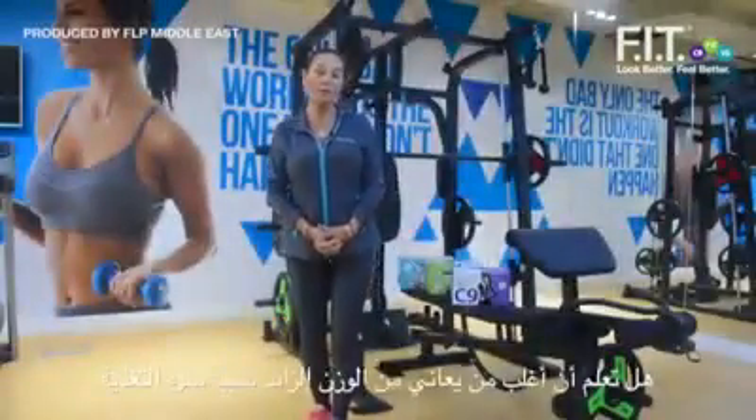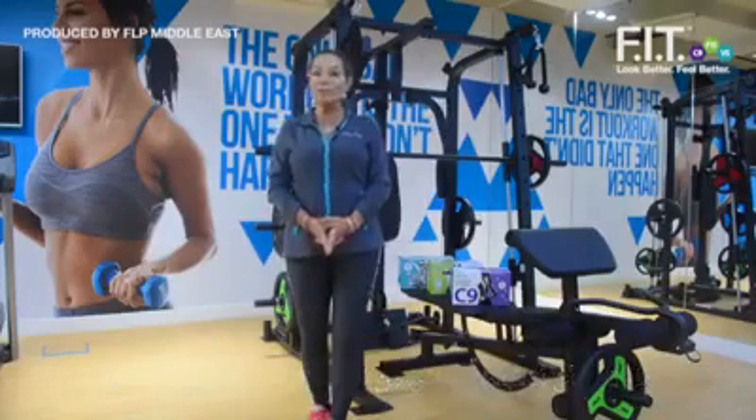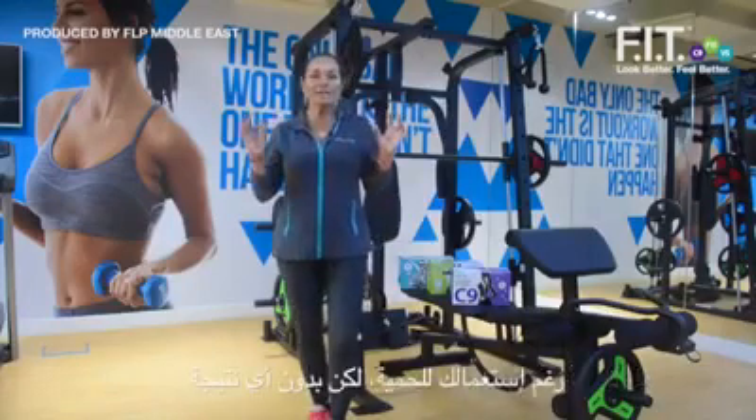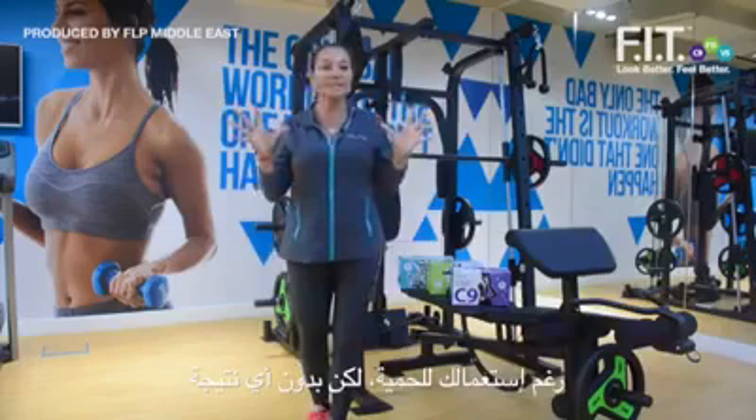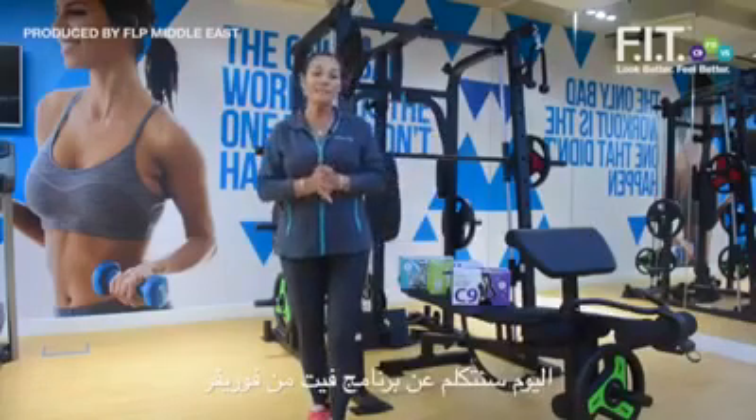Did you know that most people who are overweight are overweight because they do not eat enough? Most people follow all different kinds of fashion diets that don't work. Today I'm going to tell you about the Fit System.